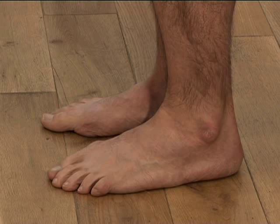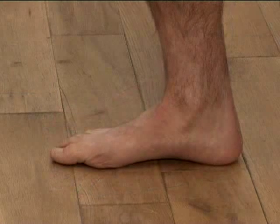We always recommend that with running injuries you are properly assessed by your osteopath or podiatrist for whether or not you require orthotics. But here are three checks that can be done in the meantime to give you an idea of the likelihood of you needing orthotic support. For these checks you will need the help of a friend.